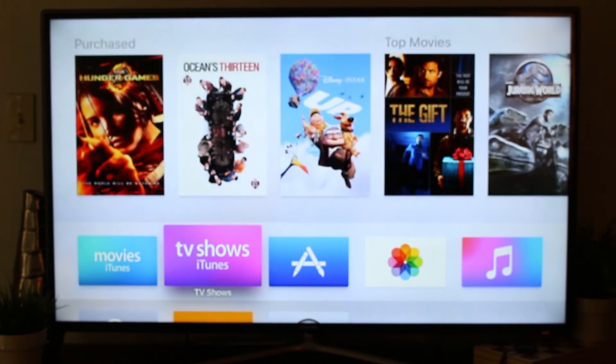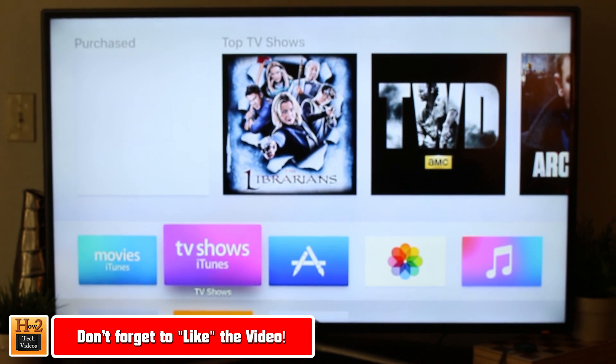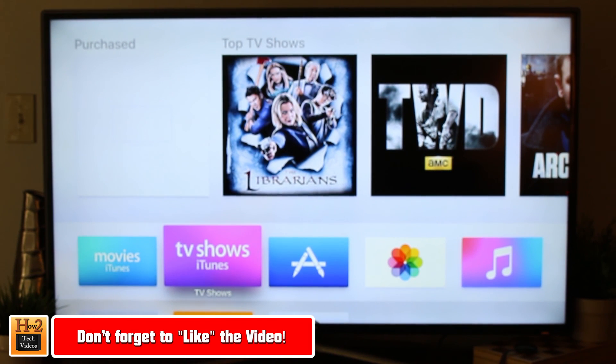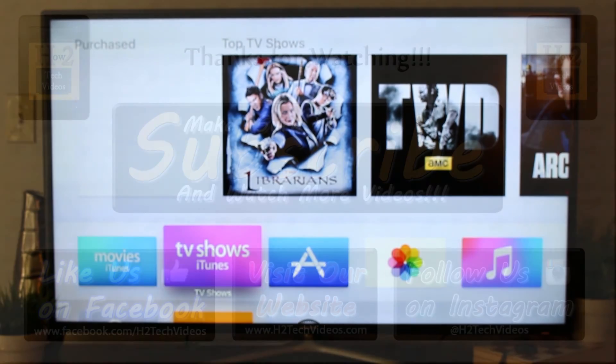Well, this is it, guys — we're set up and we're ready to go. I hope you found this helpful. Make sure you like, favorite, and share the video if it was helpful. Also make sure you subscribe to HD Tech Videos, and look out for many more videos on the Apple TV. Take care and have a good one.